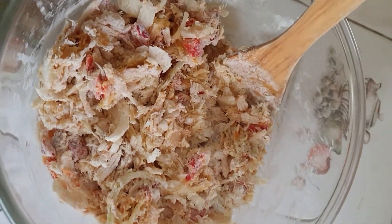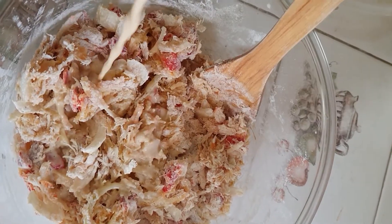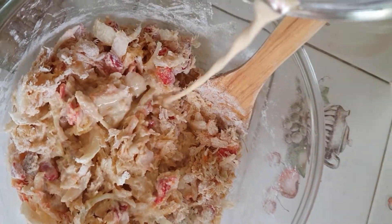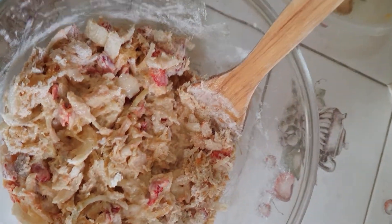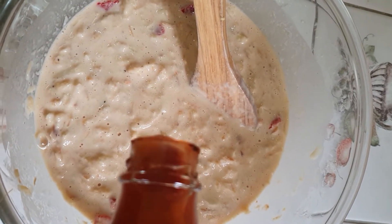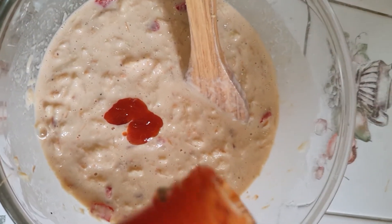You could either use milk or water, whatever you prefer. You basically just add the milk until you reach your desired consistency of the batter — it usually takes about a third cup. Then I'm just adding the hot sauce; you add what you can handle, so I'm going to put in about that much.